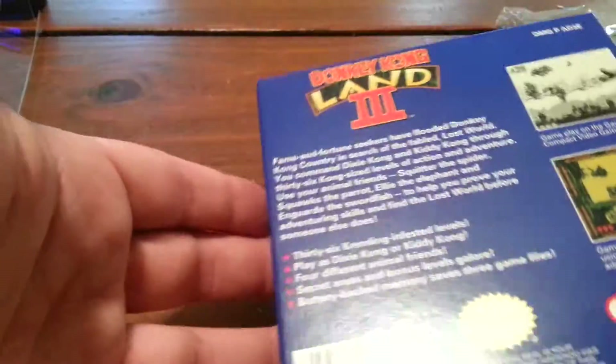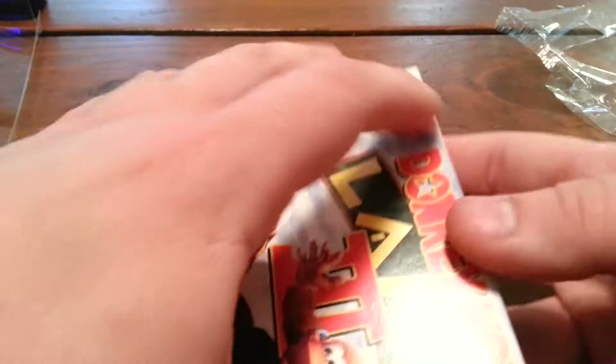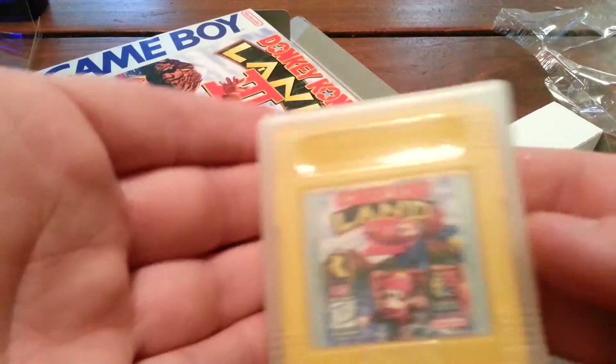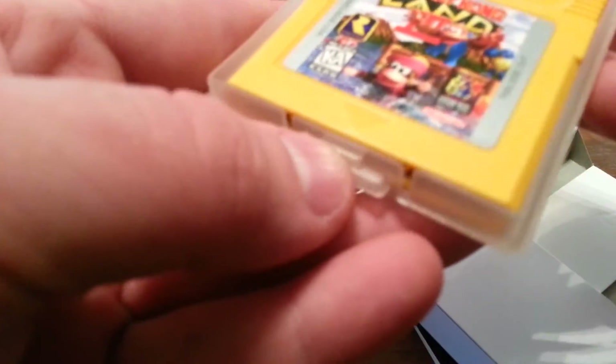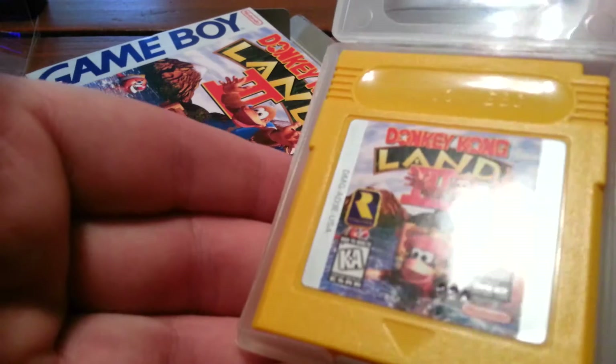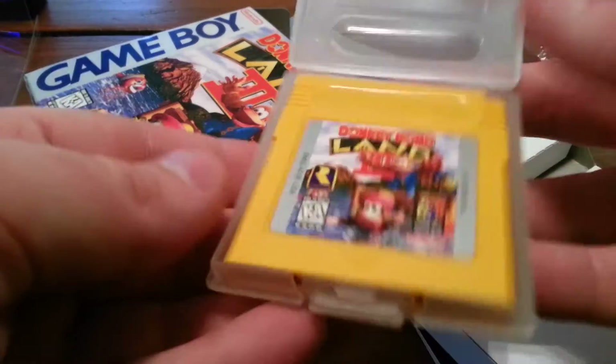Box. Copy of Donkey Kong Land 3. 22A stamped into the sticker. Cart holder. Play it Loud advertisement.